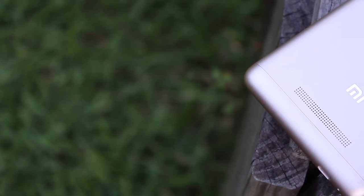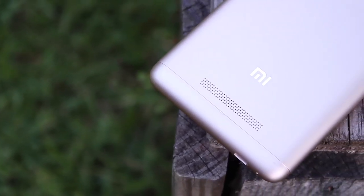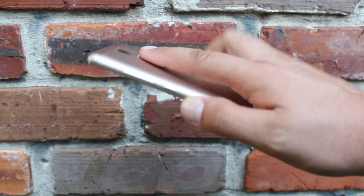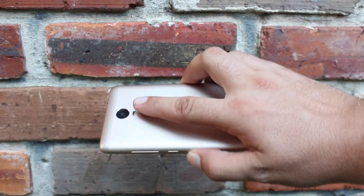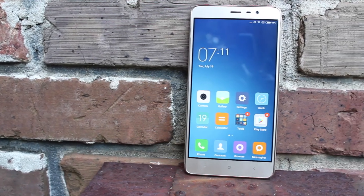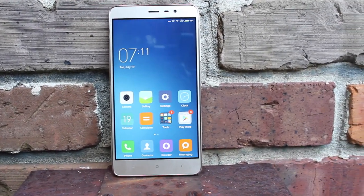The rear-facing speaker gets decently loud, but at its loudest you'll notice a little distortion and tininess. The fingerprint scanner is super accurate and super fast — definitely on par with any flagship out today, including the Nexus 6P. The phone is not available in the US, but it does include GSM support, so you'll be able to use it on carriers like T-Mobile and AT&T. The 4000mAh battery will ensure a full day's use and then some, with really incredible standby time.